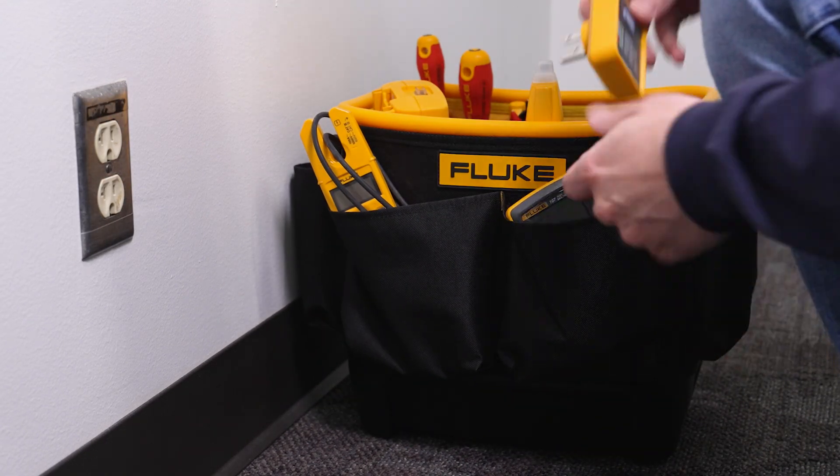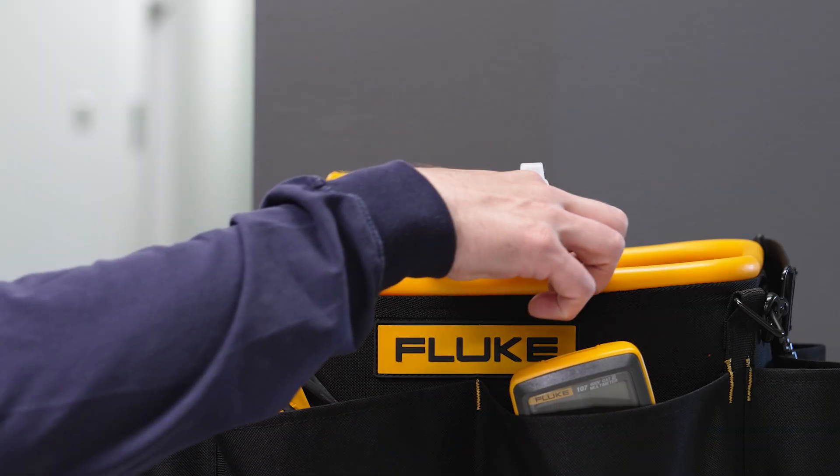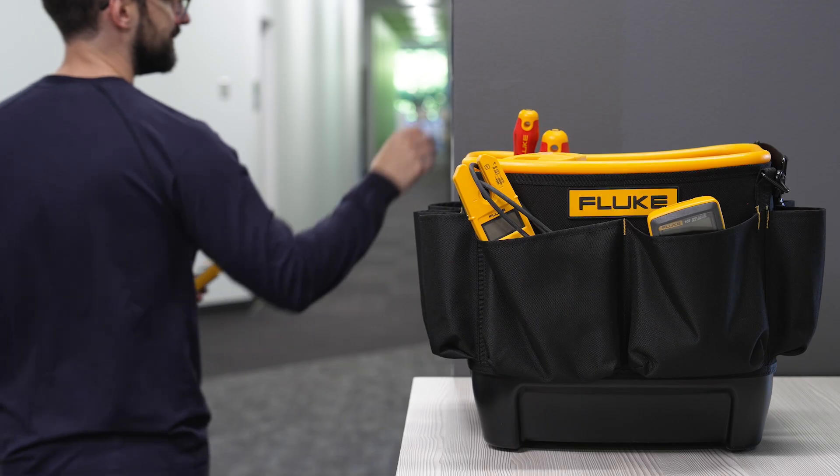Instead of flipping every breaker to find the right one, we simply plug in the transmitter, grab the receiver, and venture into the wild world of breaker panels.